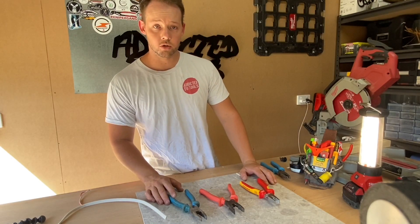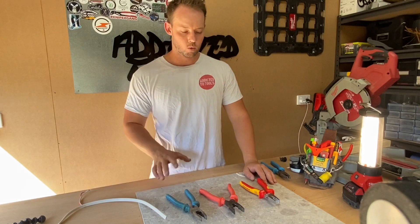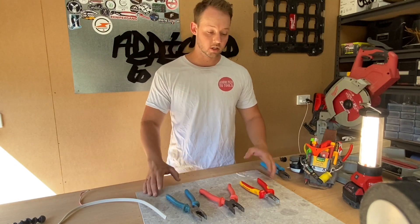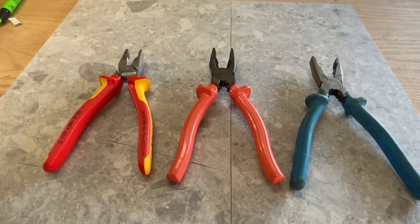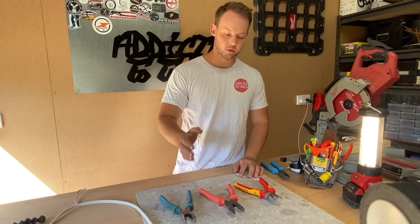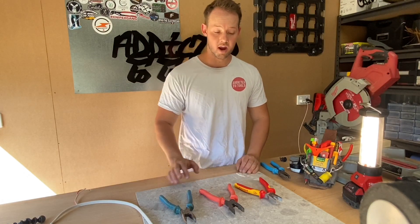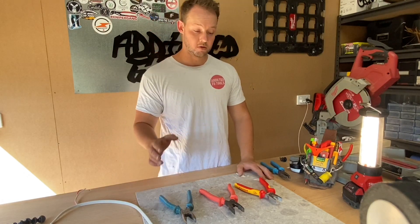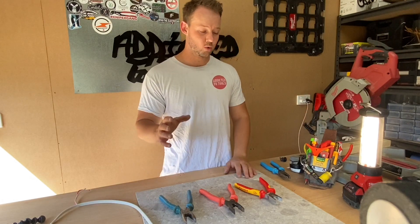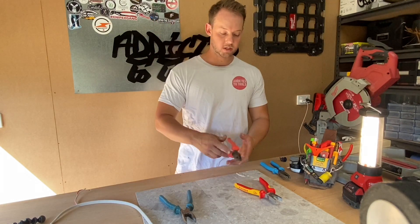Hey guys, Matt from Addicted to Tools. I'm taking you through three different styles of pliers that I've used over the years, what I think about them, and what I'm using at the moment. So let's have a look. What we're looking at is what I would call the lower end, medium end, and higher end range of pliers. You can go lower and higher, but I wouldn't probably go outside this range.